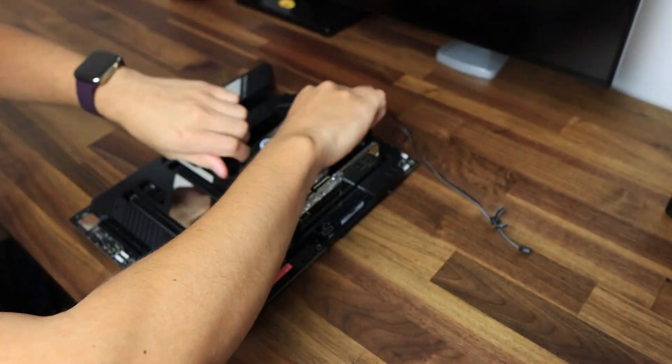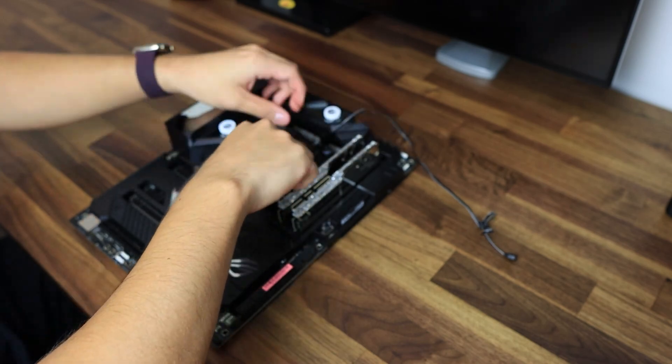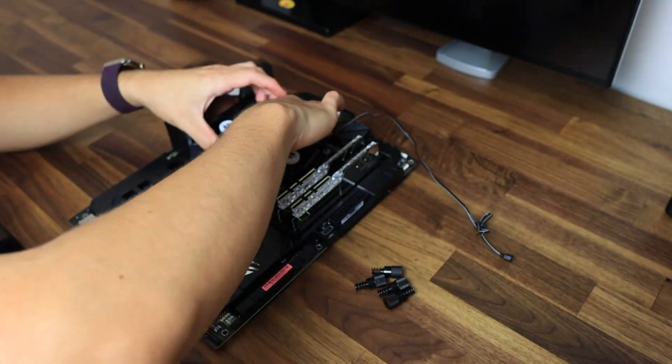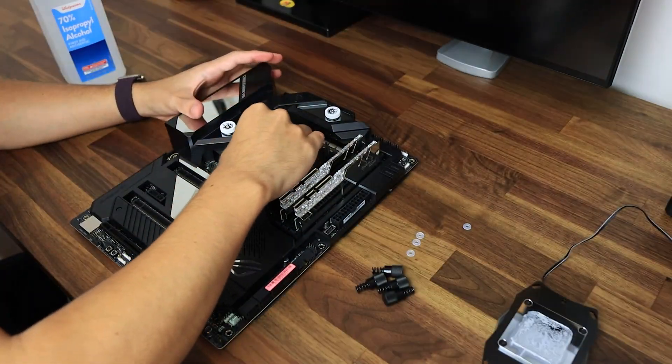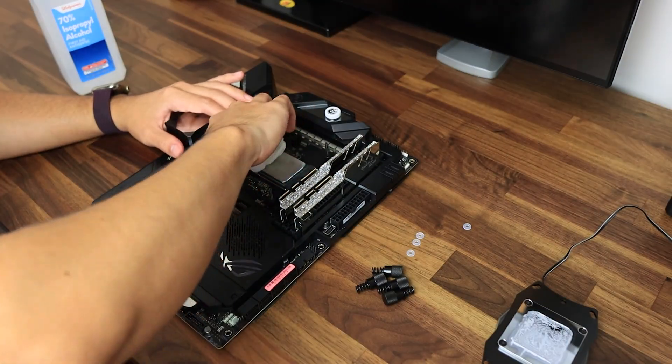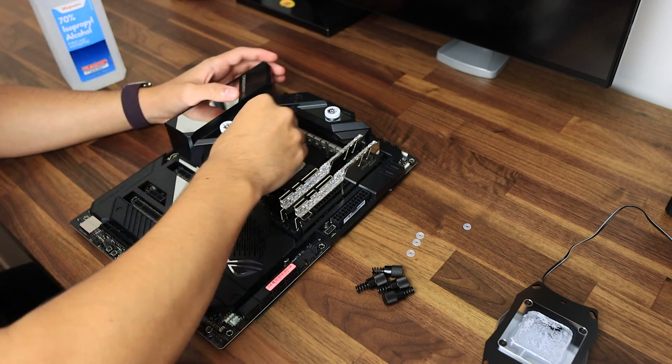Hey, what's going on YouTube, it's TechWithRay here. I know it's been a long time but I'm back now and I can't wait for you guys to see what I have in store. So to begin today I wanted to show you guys how to build your very own custom water-cooled PC, and I'm going to try my best to explain every single detail that I wish somebody had explained to me.